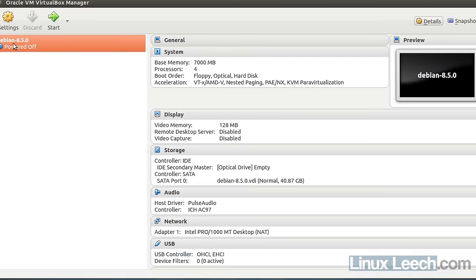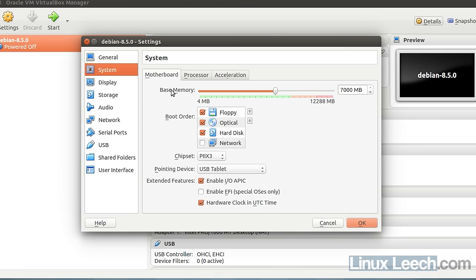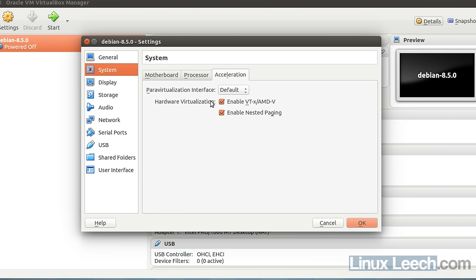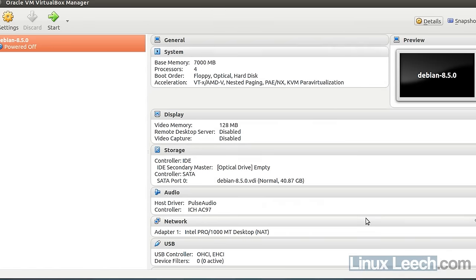I've got a VM set up — this is Debian 8. Looking at the system settings, I've allocated 7 gigs of RAM and 4 CPU cores. Under the acceleration tab, I've selected both hardware virtualization options. You wouldn't be able to click these if your CPU didn't have VMX or SVM enabled in your BIOS.